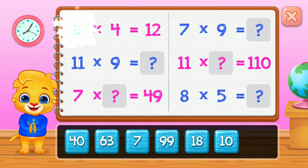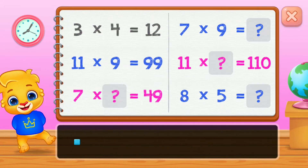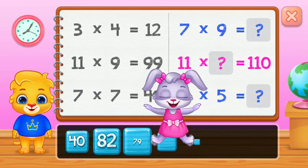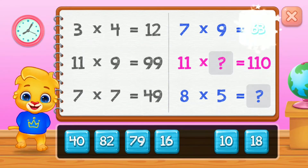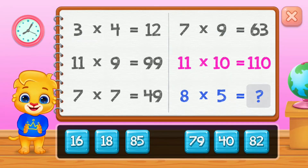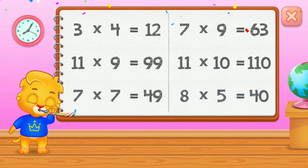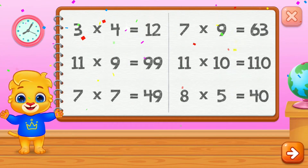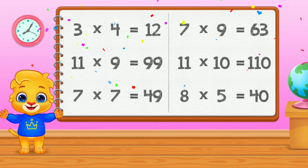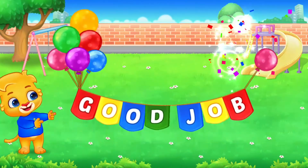3, 99, 7. Woohoo! 63, 10. Well done! 40. Woohoo!